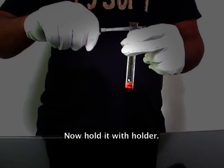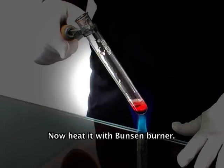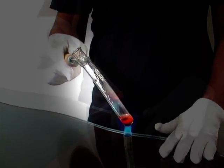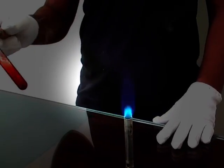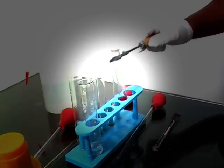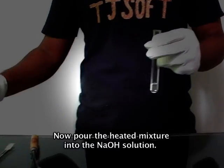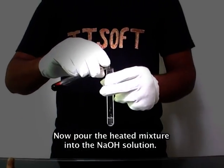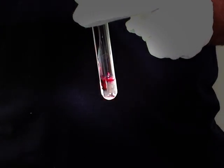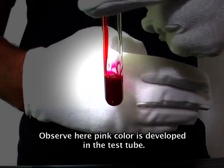Now hold it with a holder and heat it with the Bunsen burner. Now pour the heated mixture into NaOH solution. Observe here — a pink color is developed in the test tube.